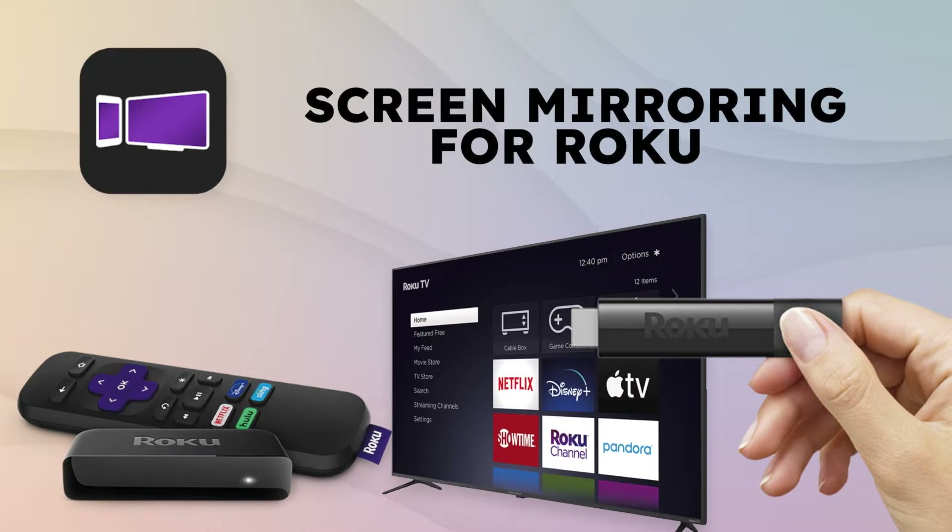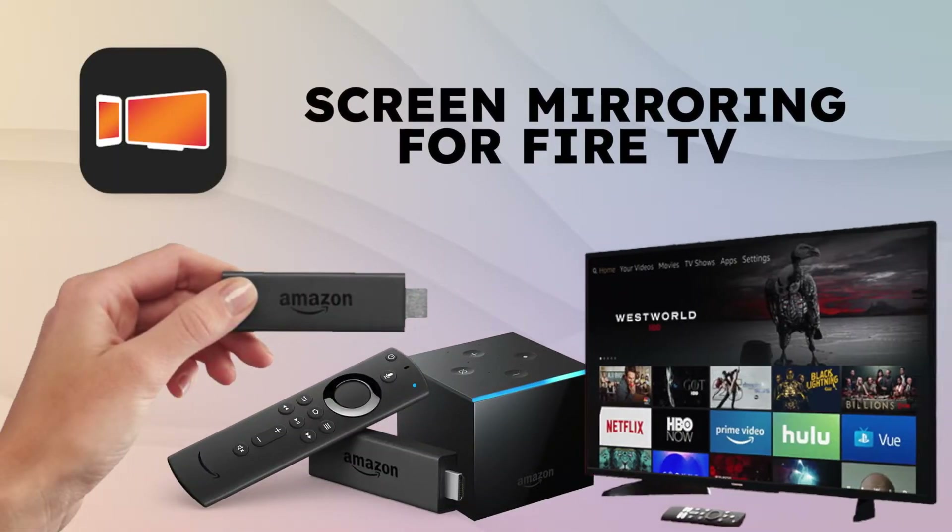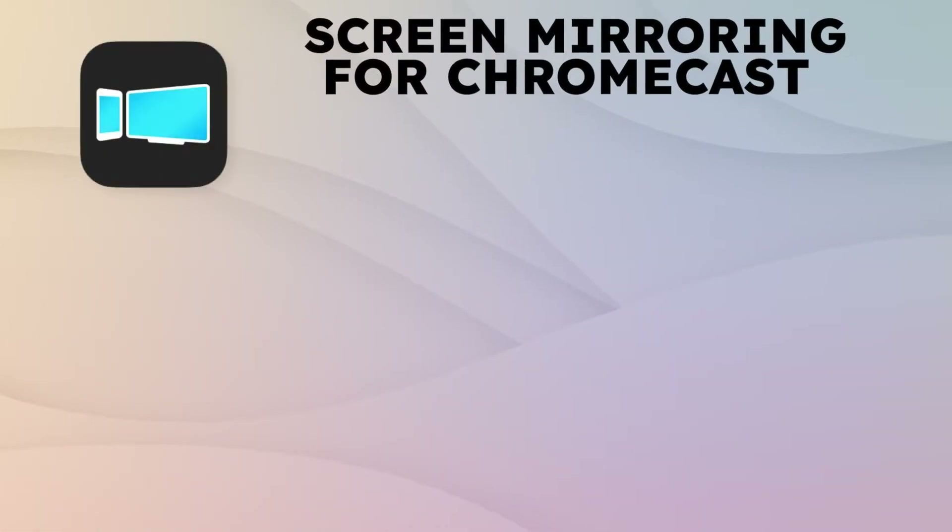TV Screen Mirroring for Fire TV is used if you have an Amazon Fire Stick, Fire Box, Fire Cube, or a Fire smart TV such as Insignia or Toshiba. Screen Mirroring for Chromecast supports all Android TV devices with Chromecast built-in, such as Sony, TCL, Panasonic, Hisense, and many more popular TV brands.